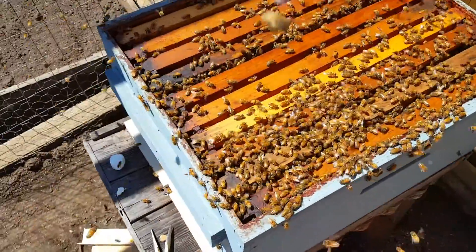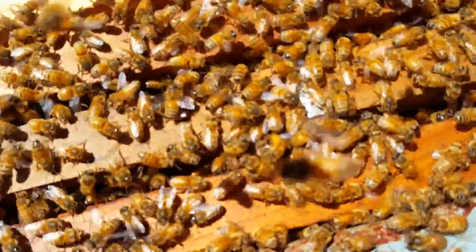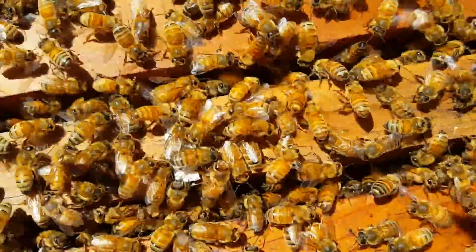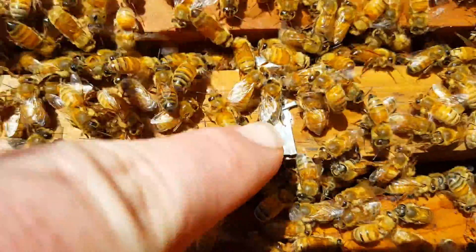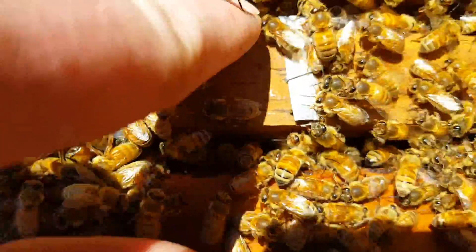Alright, got the package installed. So the queen cage is right in there — that metal thing right here. So she's down in there.